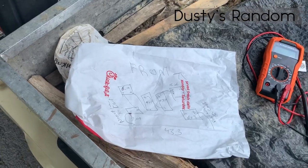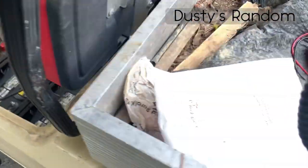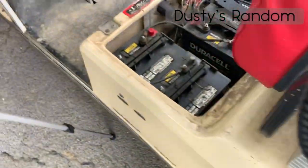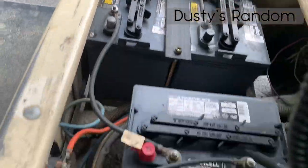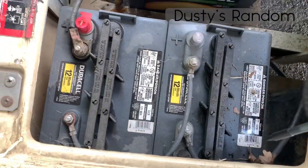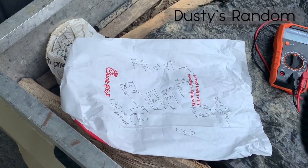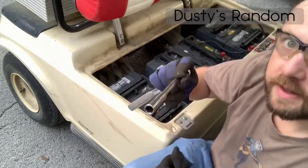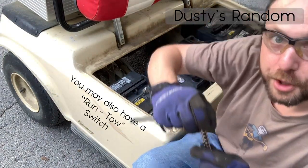I've made a diagram of my battery layout along with the cables and where they go — wrote it out on a piece of paper so I know exactly how they go back in. I know which ends connect to the cart: this is the positive to the cart, and this is the negative to the cart. Our total voltage is 43 — this is a 48-volt golf cart. Hand protection — half an inch. Start by taking the negative off. Start by turning the cart off.